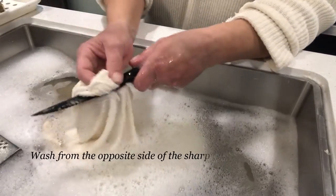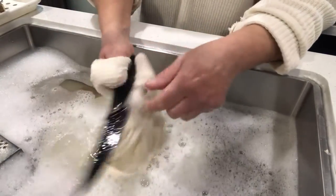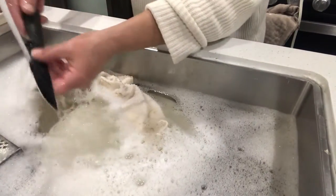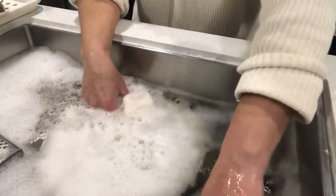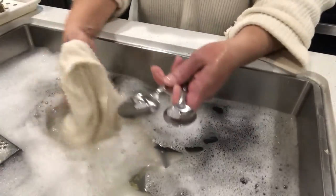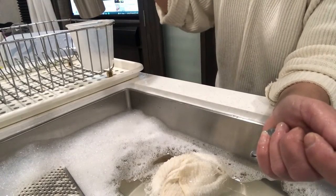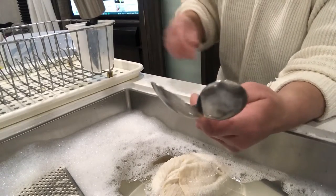When you're doing knives, be careful for one thing because the sharp part is sharp. But also make sure you do your handles when you're doing your knives. Do each one individually — do not just pick up a handful and do them, because that is not going to get them clean. People's mouths have been on these, so we really need to make sure that we do each one individually. When you're going to dry things in your little cup thing, put the pointy part down — you don't want anybody grabbing it by accident and hurting themselves.